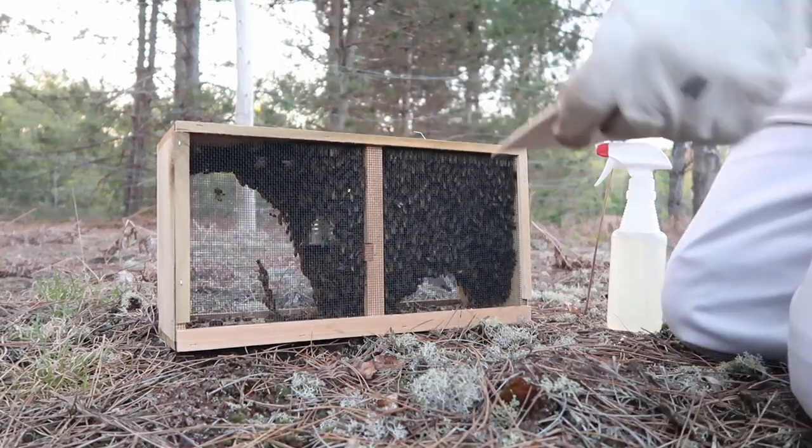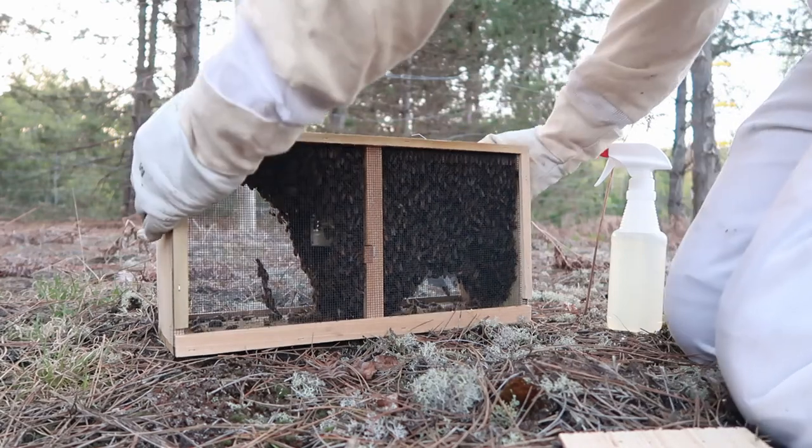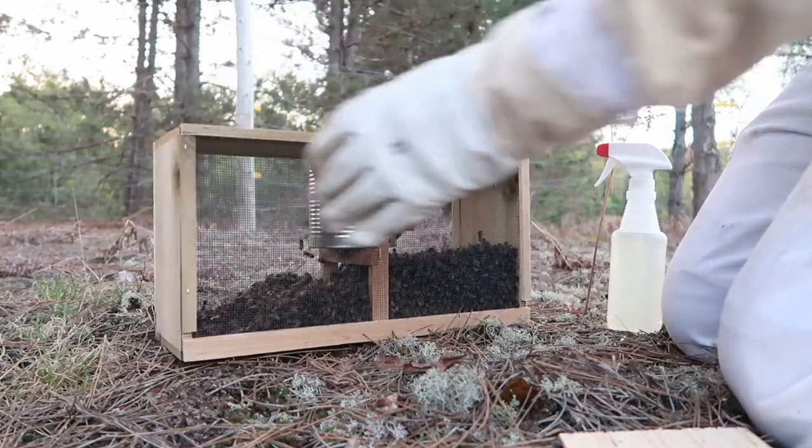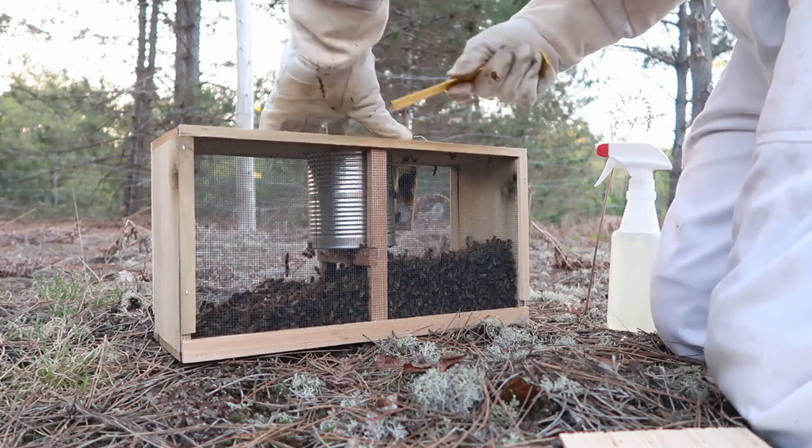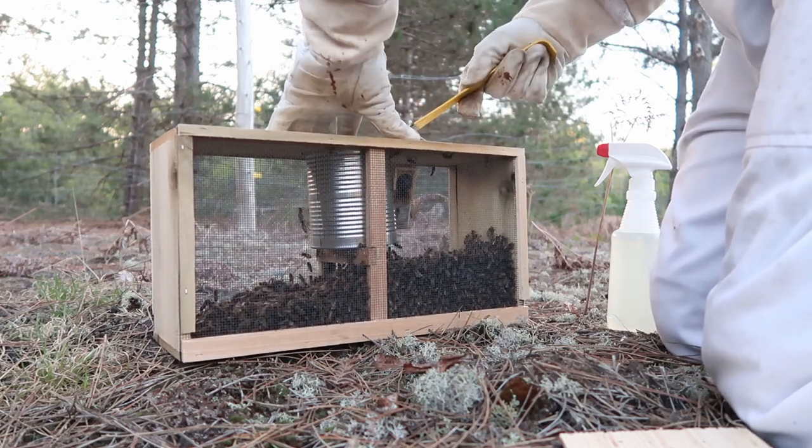First, I remove the small wooden cover. Inside each package you'll find a can of sugar water that kept the bees alive during transport. You'll also find a single queen inside the queen cage, as seen here to the right of the can.